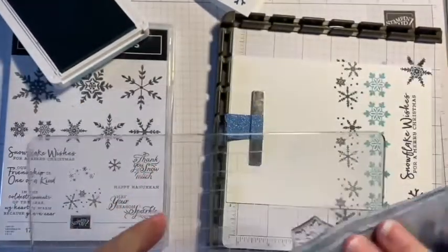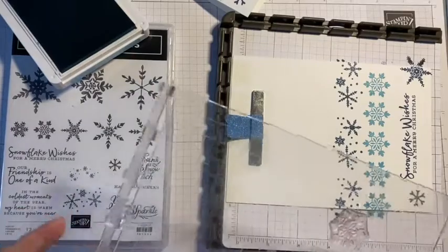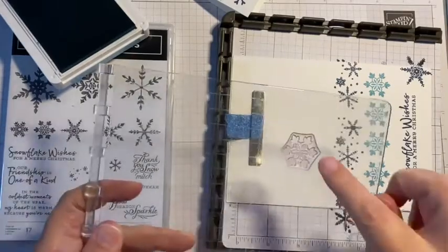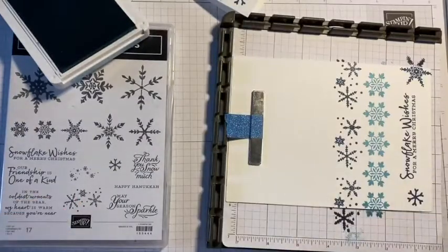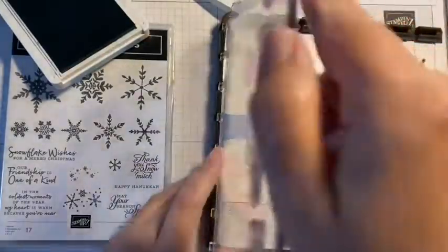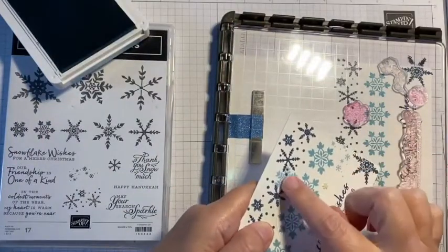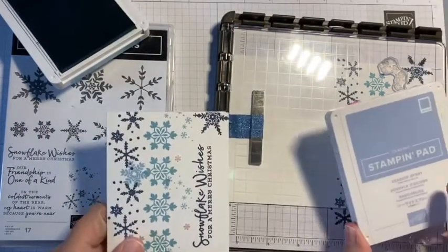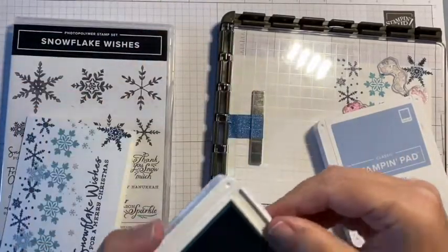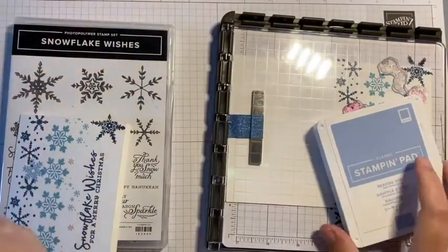Another quick wipe with the chamois — these chamois are excellent for the Stamparatus, best invention ever. So I've used that plate and I've used that one, and I'm now finished with that plate — that's the word, plate! I couldn't think of it earlier. I'm finished with my Balmy Blue, I'll just close that and make sure I don't get my fingers in it.